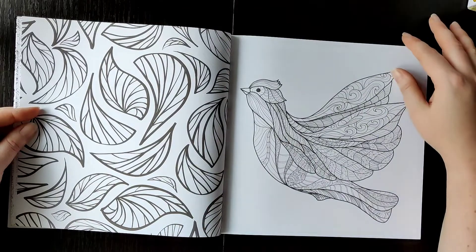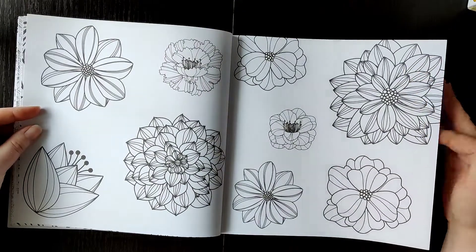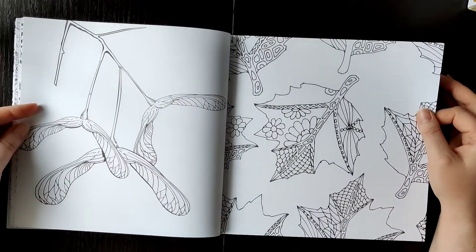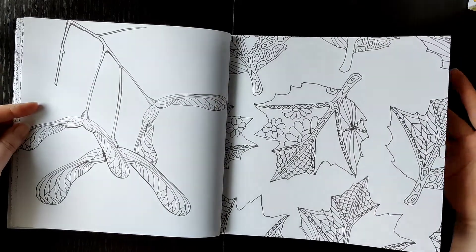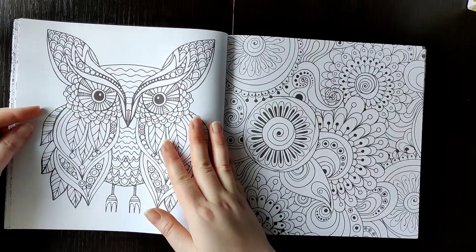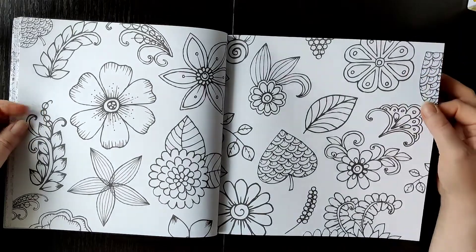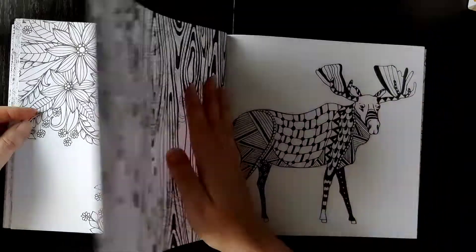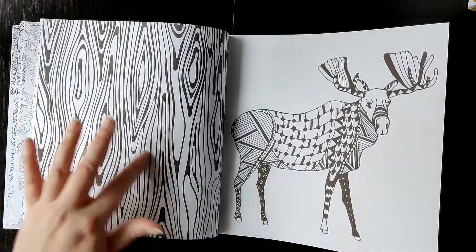Just simple leaves, a nice bird, nice flowers — quite simple in design, which I like. If you want to do just a simple coloring page, you can finish it quickly. Many leaves, some doodly type flowers and leaves.